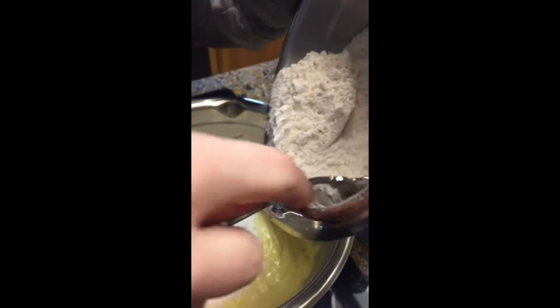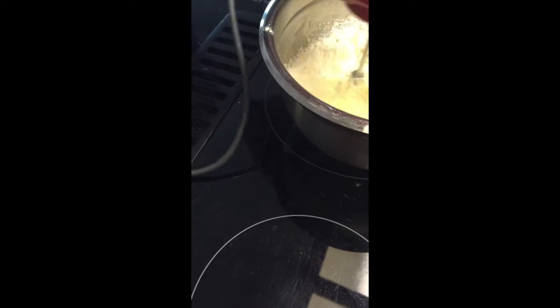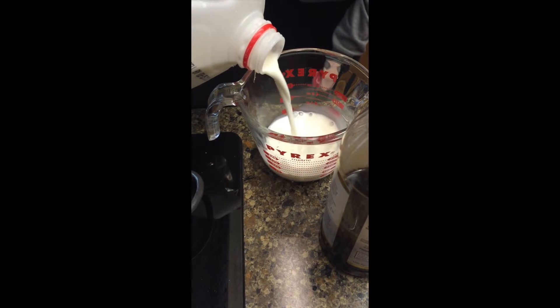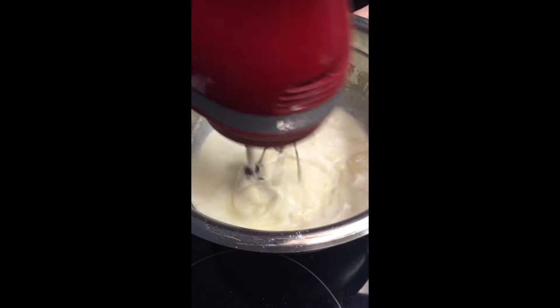Add only half of the flour mixture to the batter. Add two-thirds of a cup of milk. Beat all of this together while slowly adding the other half of the remaining flour mixture.